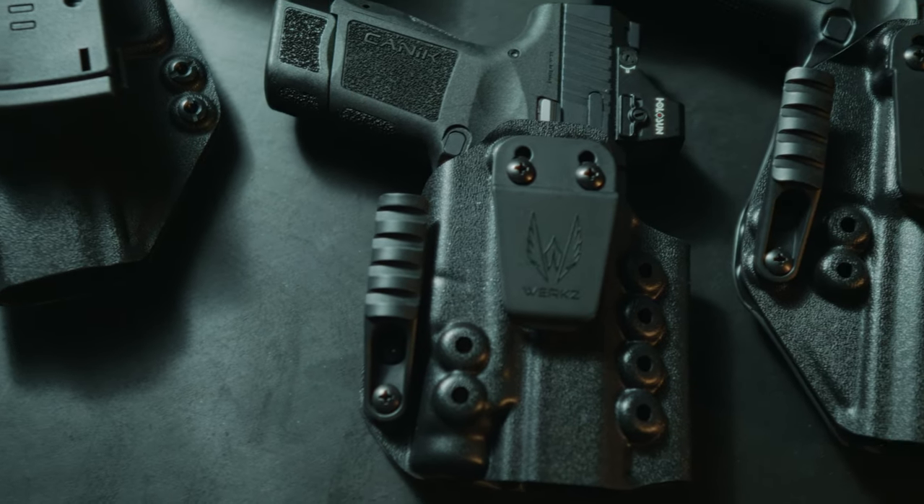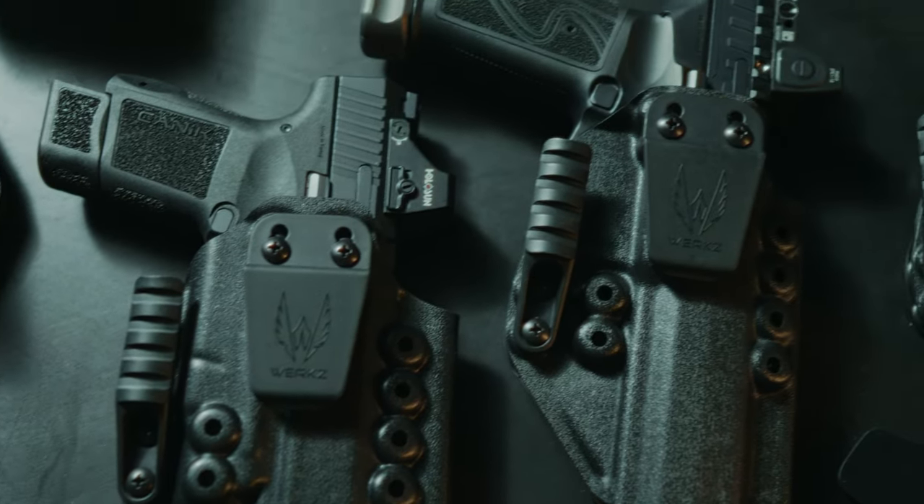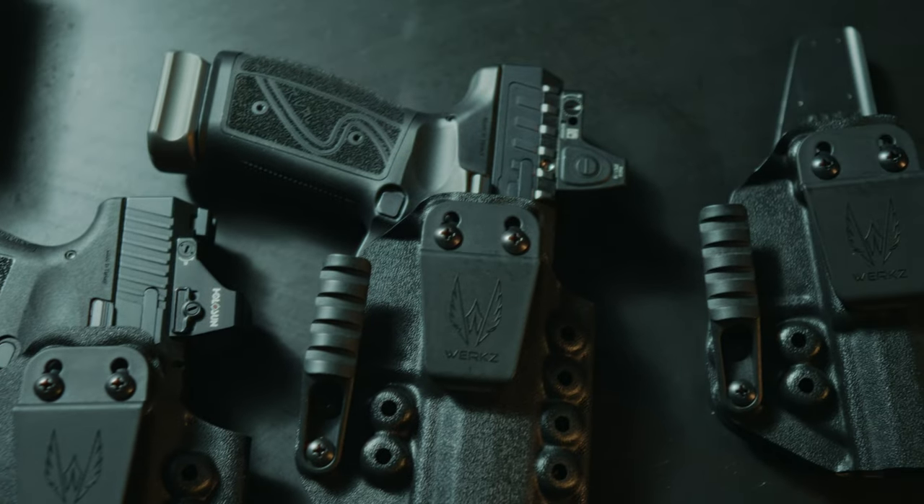Canik is just killing it out there. The market acceptance has been great, but don't buy a holster for your Canik until you watch this video. We've worked for months on holsters for Canik pistols, and I'm so happy to tell you that we have holsters that fit your Canik pistol perfectly.